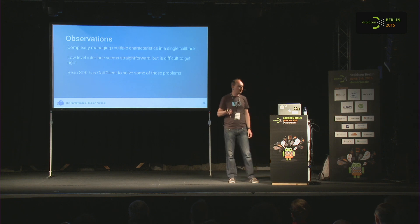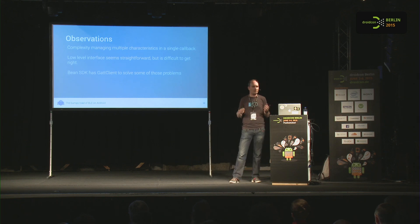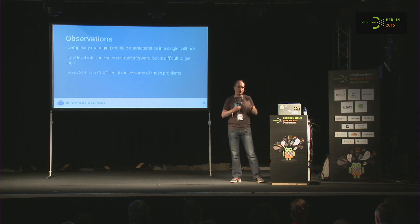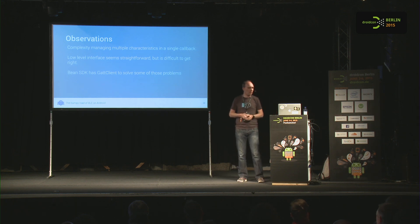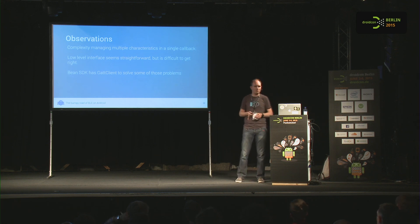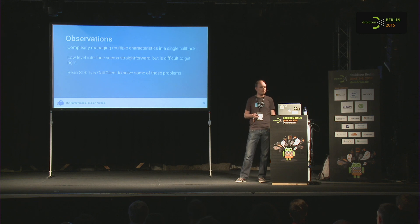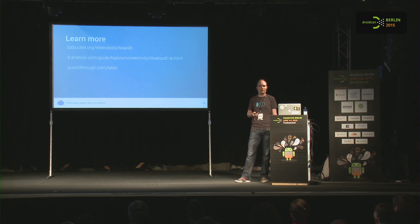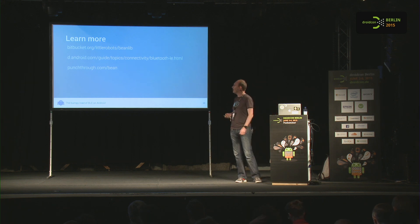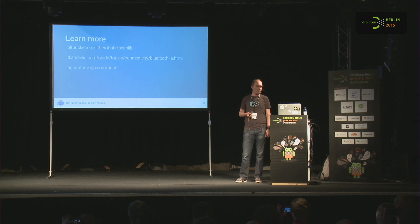Some other observations: there's a lot of complexity in managing multiple characteristics in a single callback, so with a non-trivial device you end up with a huge callback handling all cases. The low-level interface seems straightforward but is difficult to get totally right. If you want to learn more, you can take a look at the Bean SDK even if you're not dealing with the Bean — just for Bluetooth code examples. There's also a good starter guide on developer.android.com. And if you want to learn more about the Bean, visit their site. That's all — thank you.